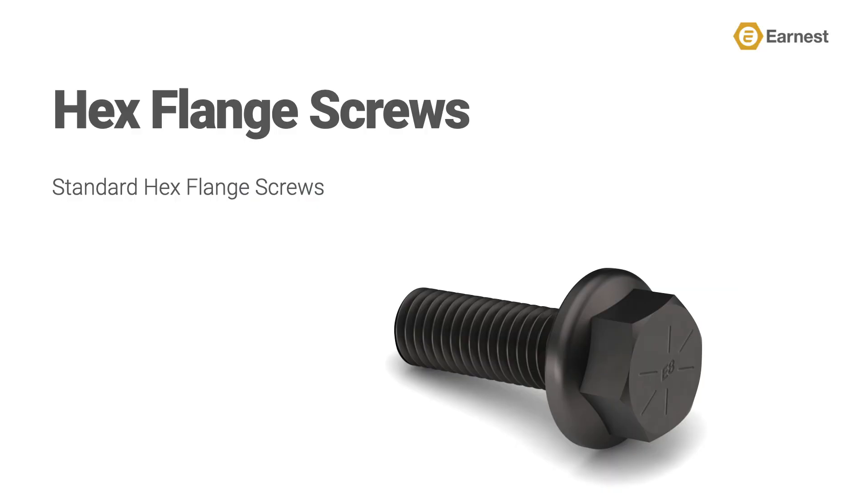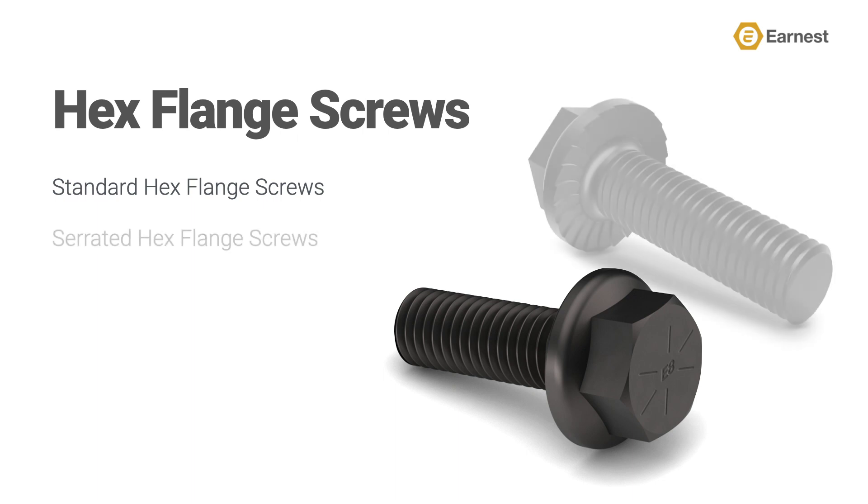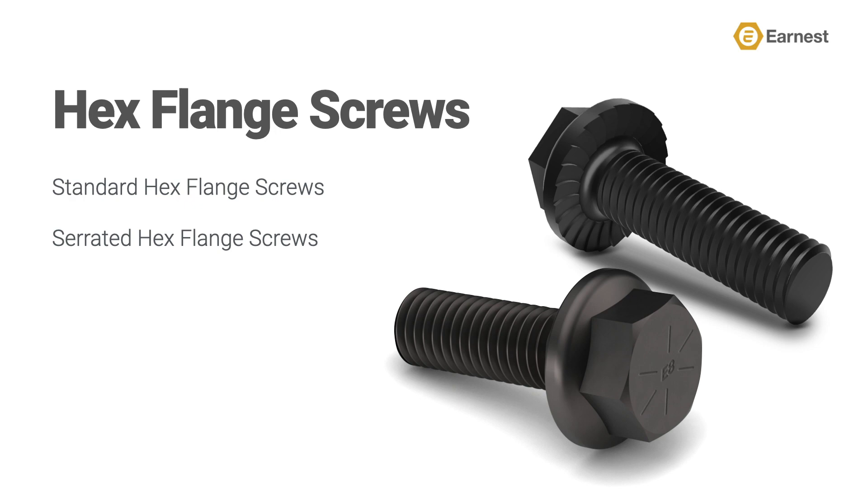When talking about hex flange screws, it's important to realize that there are two basic types: a standard hex flange screw and a serrated hex flange screw. Both versions are used in steel-to-steel applications, such as a sheet metal body panel to a frame of a vehicle, or a truck body to the truck frame.